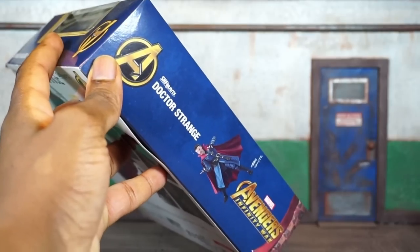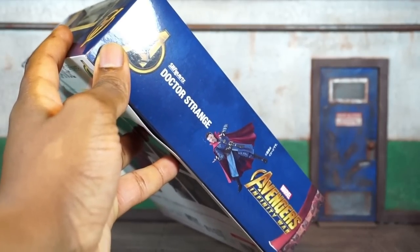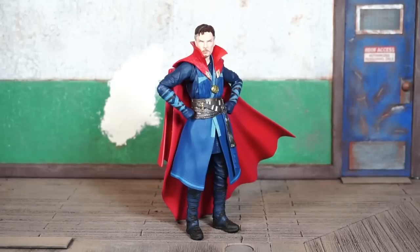A quick look at the artwork on the left side of the box — you can see a small picture of the figure, a couple of logos, and on the opposite side more of the same.